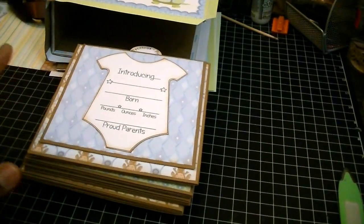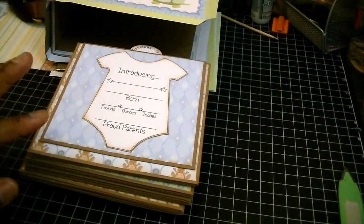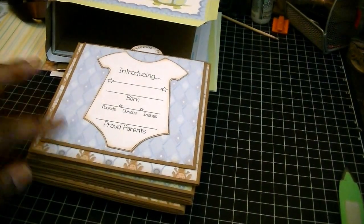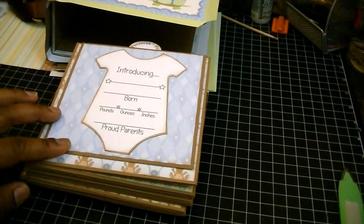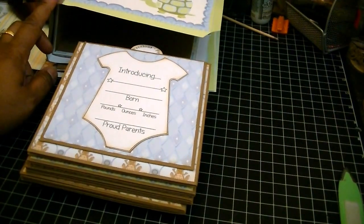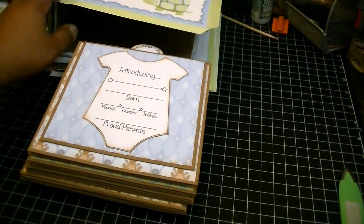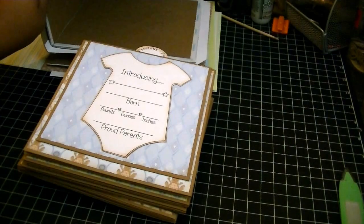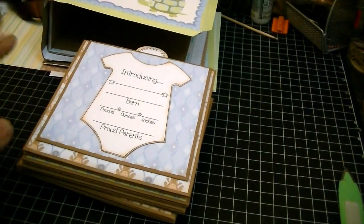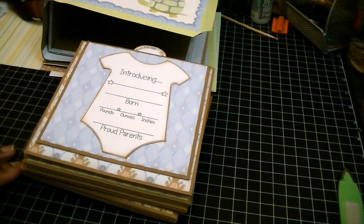Hi everyone, Cheryl from Gymsdell here. I'm here today to share with you guys Part 3 of the tutorial for my 6x6 mini album. What I'm going to cover today — hopefully in this part — will be the measurements for the mats for the pages, and then also the dimensions we need to make the actual book. I want to try to keep this segment to 20 minutes or under.